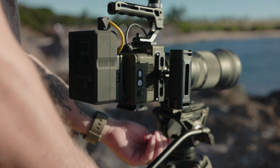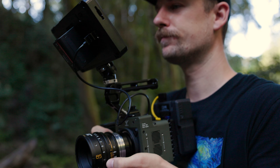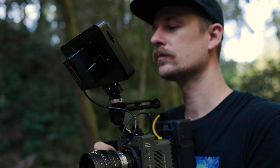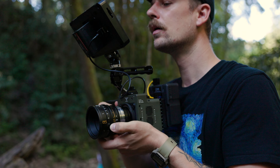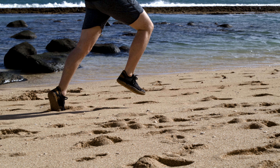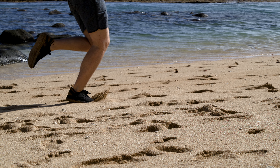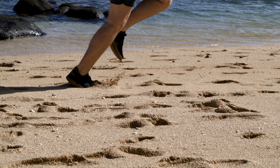Speaking of shooting, another pro is that you can shoot on this thing forever — there's no time limit, only a space limit. It's got a built-in 4 terabyte internal SSD, so you can just press record and shoot until it's filled up. It can record for 36 minutes straight at 5K 600 frames per second, or up to 45 minutes straight at 4K 800 frames per second.